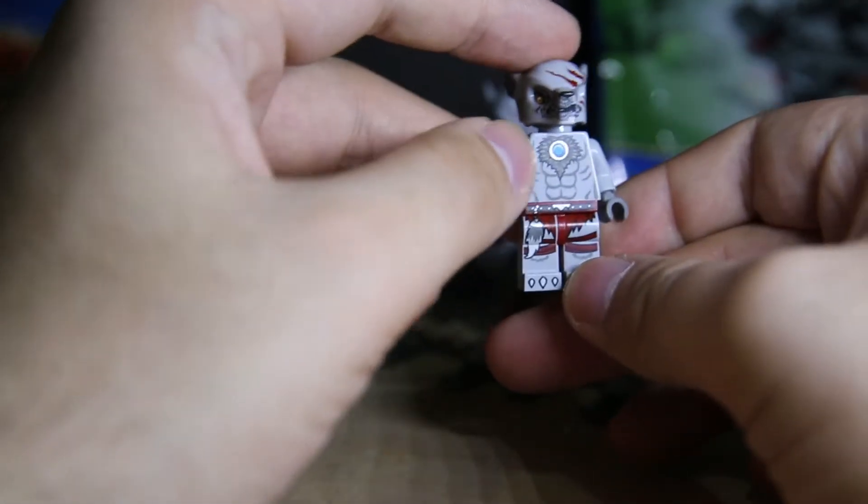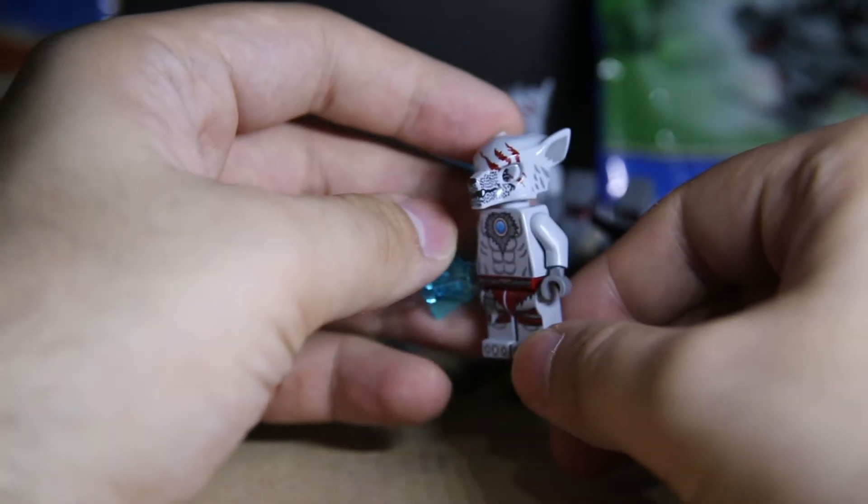Back print is very simple. Front print is very nice - got a little gem in his chest. He's like Iron Wolfman.